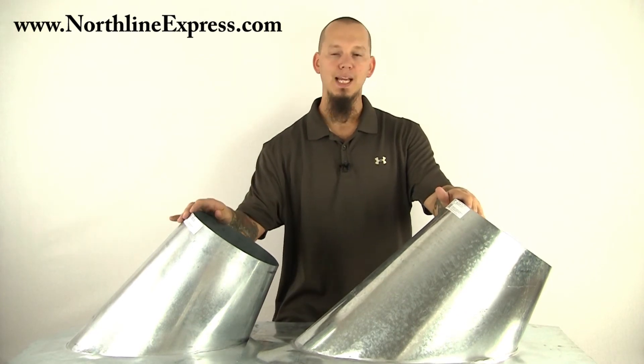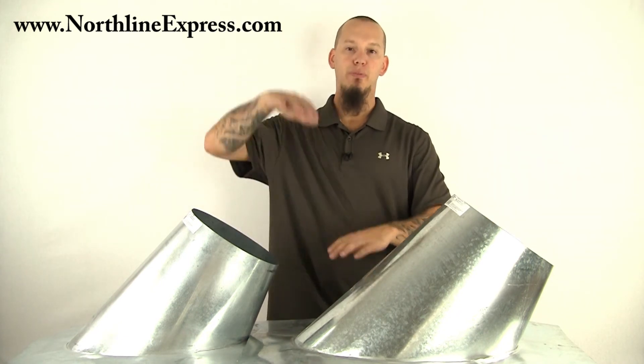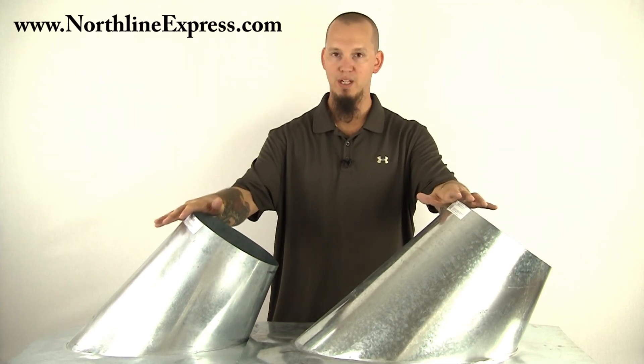You can use this non-ventilated version if your chimney section is in open air through your attic. In some states, it's perfectly up to code to pass your Class A chimney through an attic space leaving it wide open, and that's where you would want to use the non-ventilated flashing.